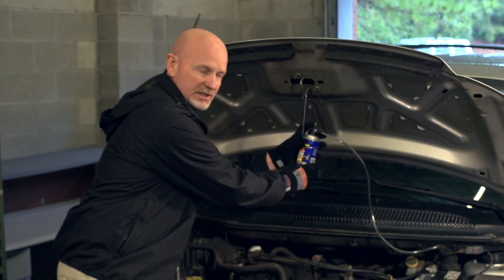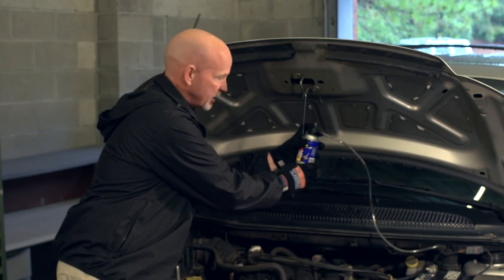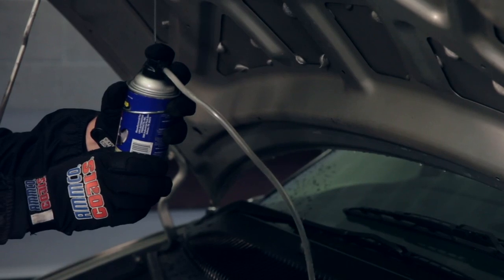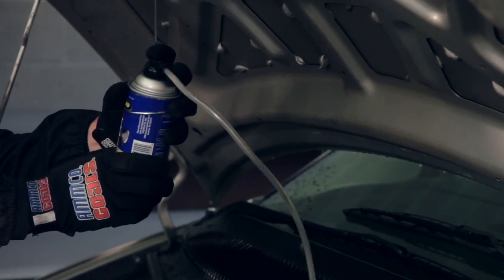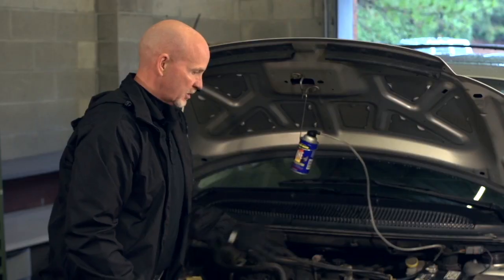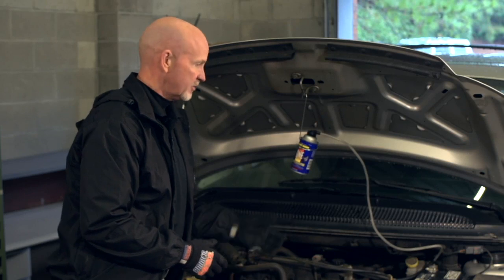What we want to do is slowly depress the actuator button. Let the engine get used to the chemical going into the system. As the chemical goes in and the car gets used to it, we can lock the cap down. The car will lose RPMs and may shake and shudder, but that's normal with this service.